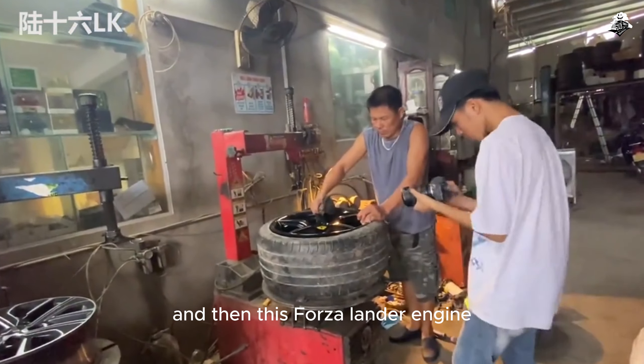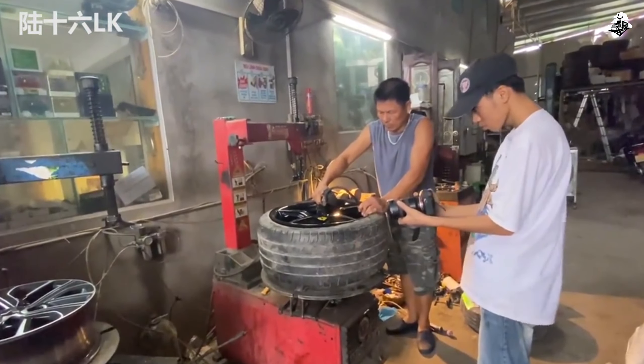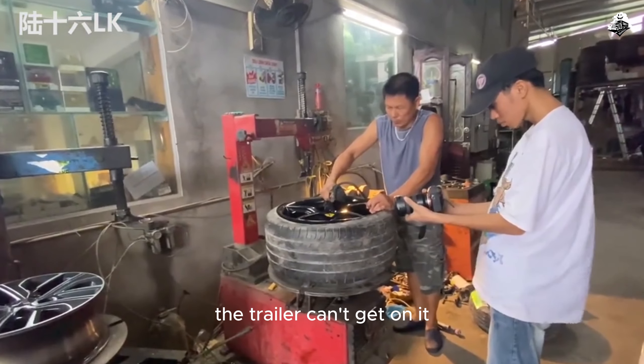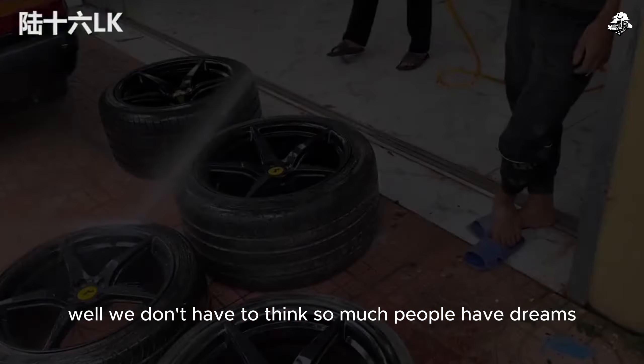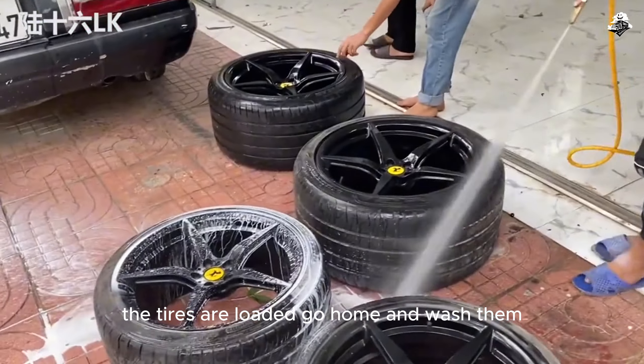And then this four-cylinder engine added to this car — I don't think it's going to be light. Will this look like a Bugatti again? The trailer can't get on it. Well, we don't have to think so much — do people have dreams? The tires are loaded, go home and wash them.